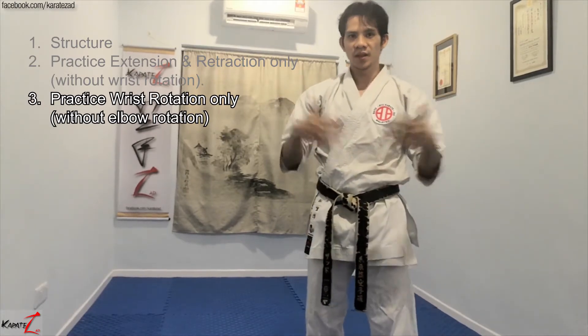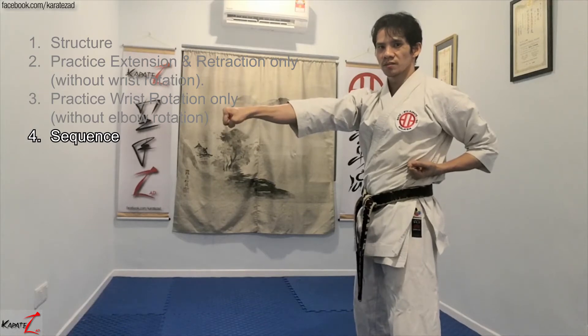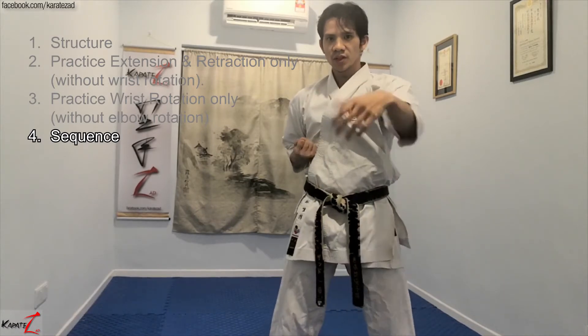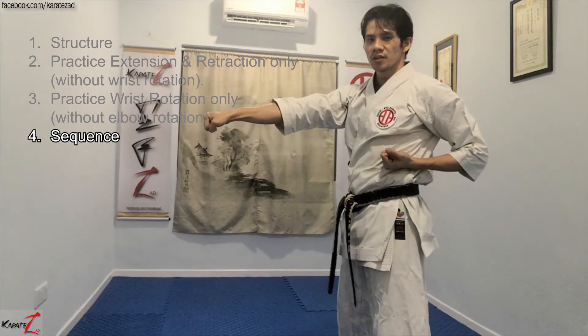Next is connecting the components. To connect them, we must first start with what I call the sequencing stage, where you perform one component of the technique, followed by a pause, then followed by the next component. Practice: one, two — one, two — gradually reducing the pause between the first movement and the second movement. Where there is no pause between the components, I call this the connecting stage.